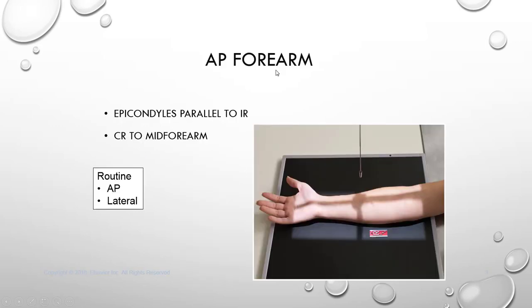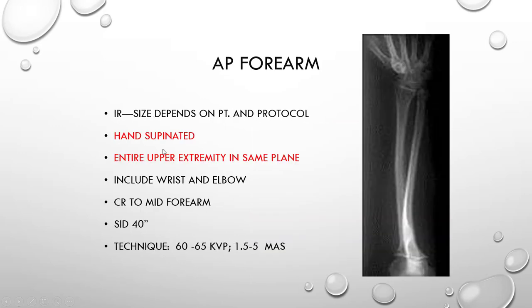For your AP forearm, it is important to keep your epicondyles, which are located on your humerus, parallel to your image receptor. You will open up your light field to include both the distal joint and proximal joint of your forearm. You will include the proximal row of your carpals all the way up to a portion of your humerus so that both joints are on your film. Central ray is directed to your mid forearm.